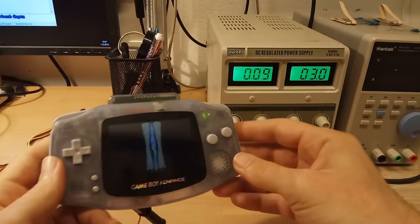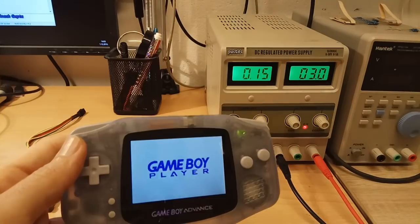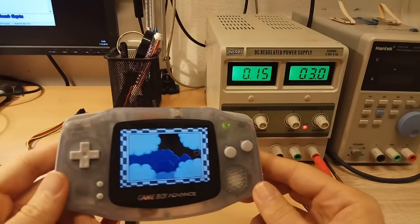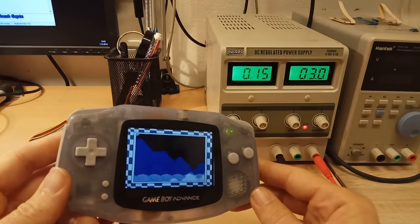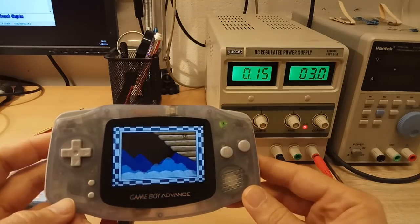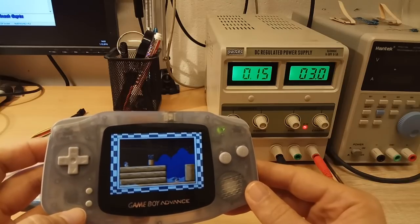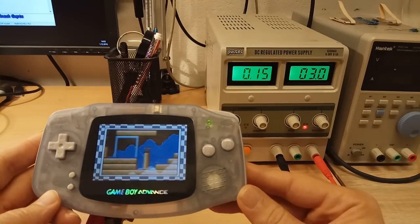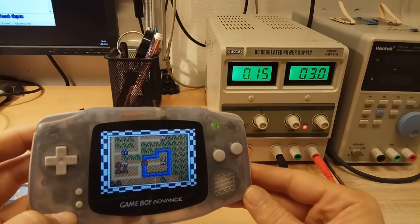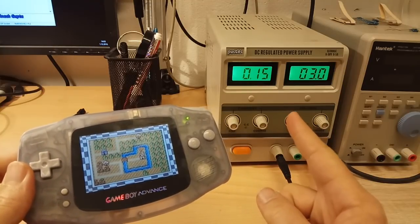Let's put in the last cartridge, which is EZ Flash Omega. I realize that I don't have Yoshi's Island on the EZ Flash, so I will be using Super Mario Brothers 3. But the power consumption is the same — it doesn't depend on the game, it depends only on the hardware of the flash card. The consumption of the EZ Flash is significantly higher.